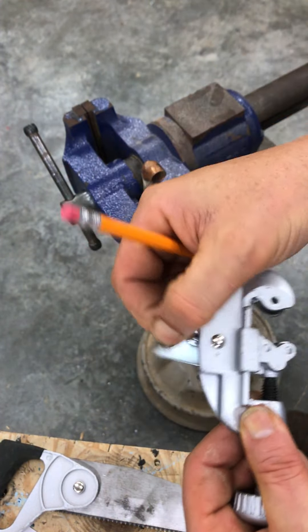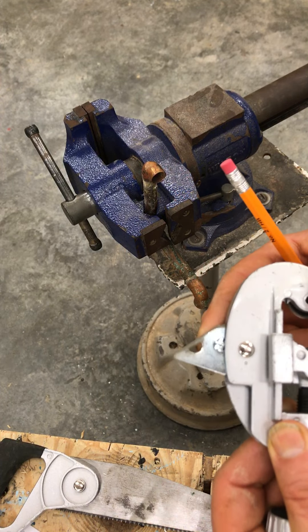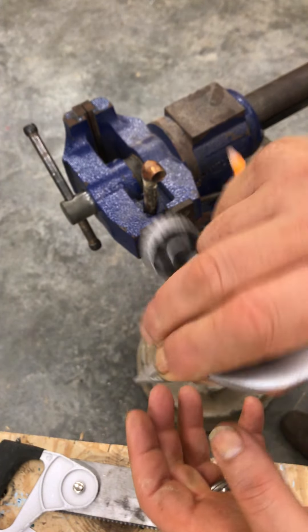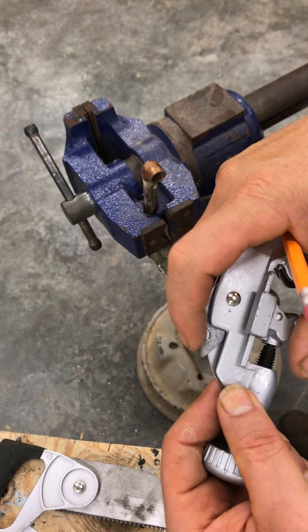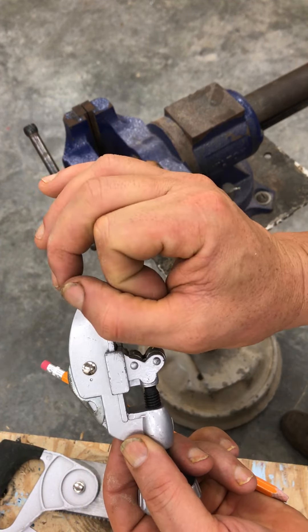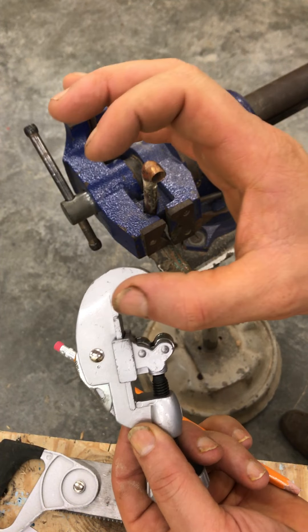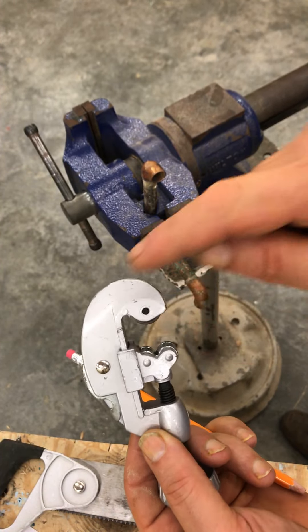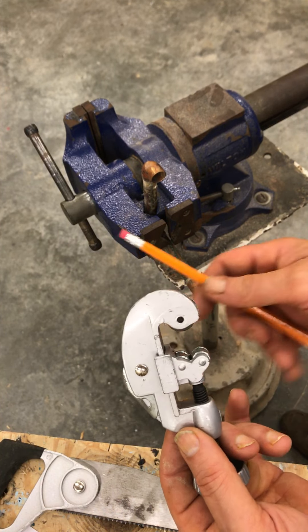This particular one also has a deburring tool that pops out. When you get finished, it's very similar to a reamer — you can clean out your burrs from where you've made your cut. What it actually does is pinch down across the edge of a piece of pipe, and that cutting wheel digs into the sides of the metal until it cuts all the way through, leaving a little sharp ridge on the inside. That's what you use a deburring tool for.